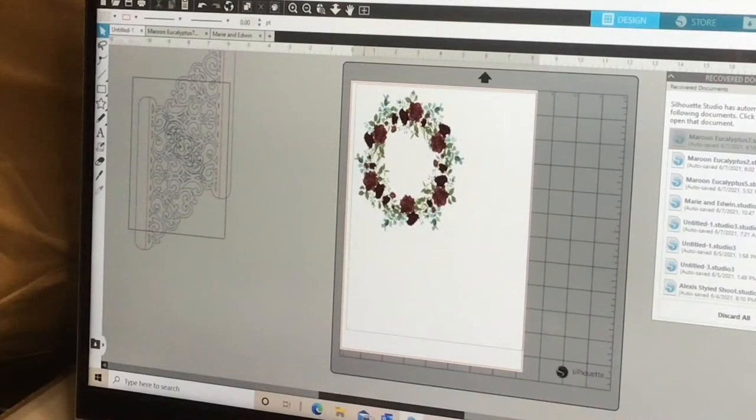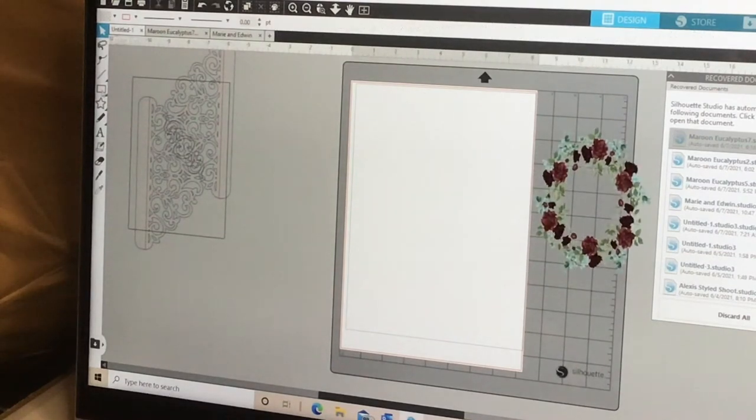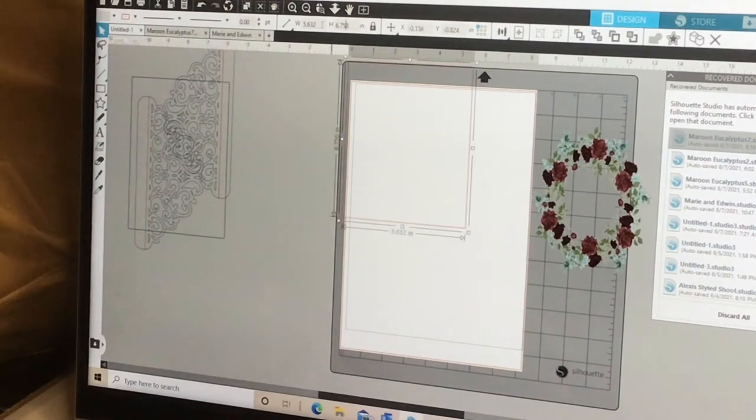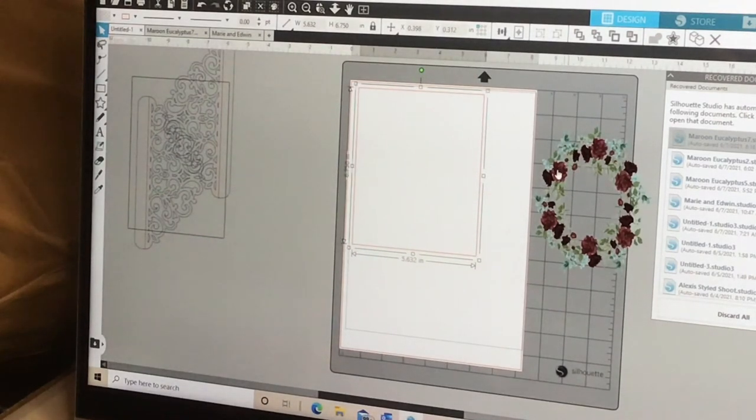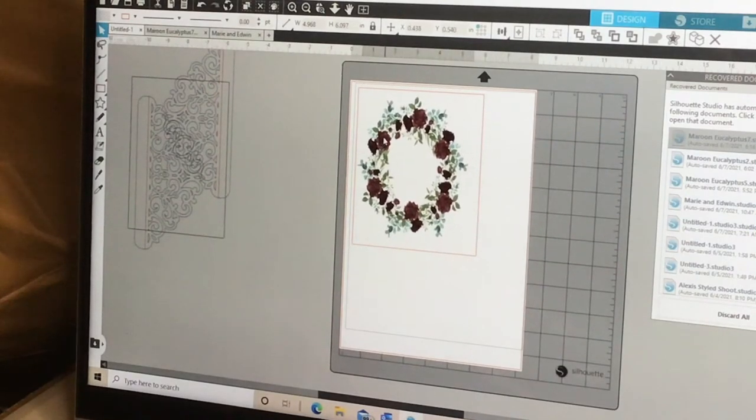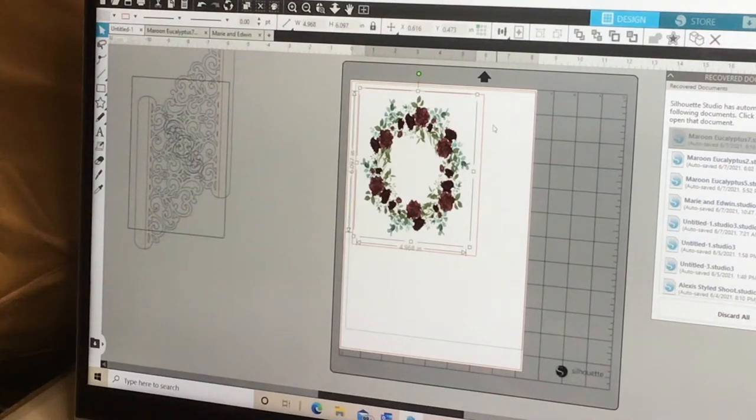I have my design here — it's a maroon and eucalyptus clip art wreath with maroon roses, some other flowers, greenery, and eucalyptus. It's easier if you start with a square the size of the base card. My base card is going to be four and three-quarters by six and three-quarters, so I'll put that base inside the white area and bring my wreath over to size it to the exact dimensions.